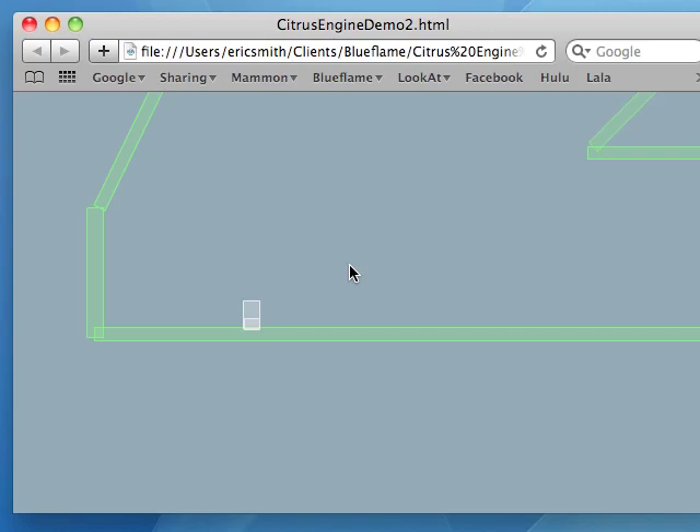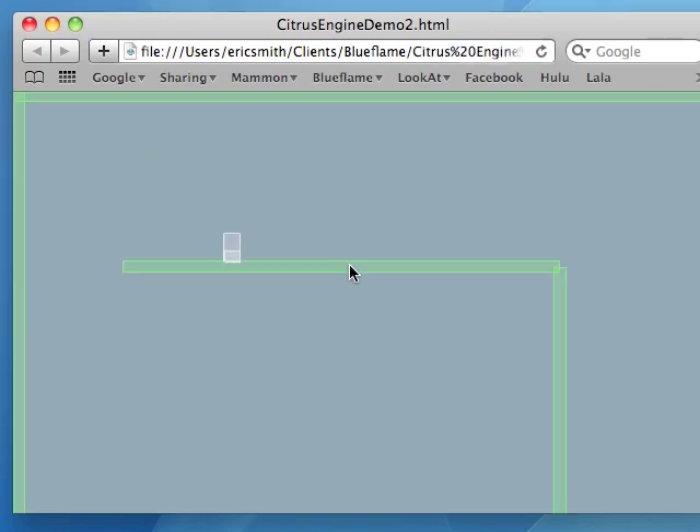Hello, this is Eric Smith, creator of the Citrus Engine. I have a little demo that I want to show you here. What I'm doing here is kind of re-implementing the Ninja Rope functionality on this little white box here, who is our hero.